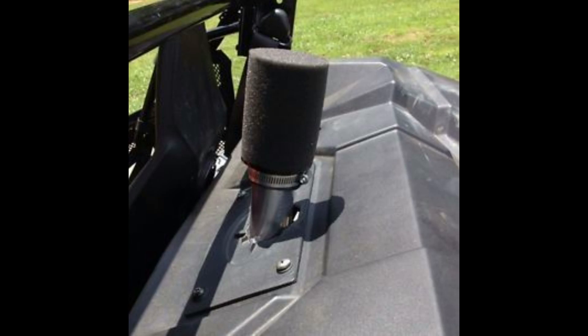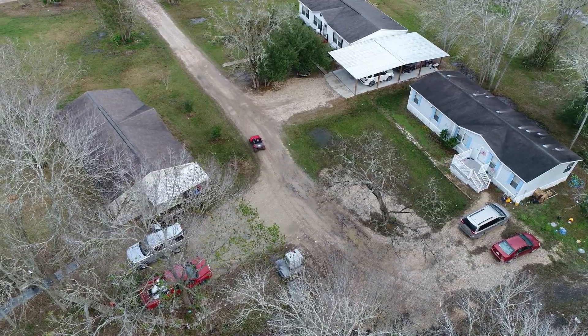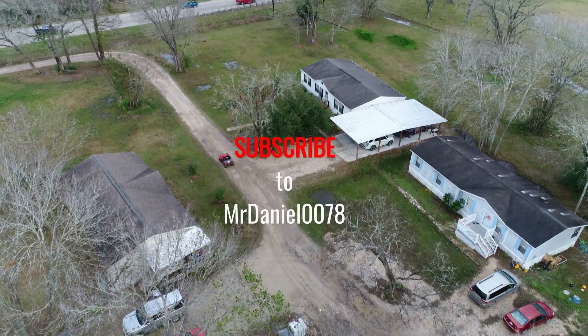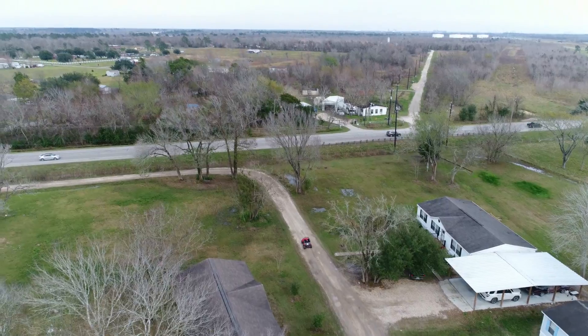Thank you very much for staying to the end. I hope this was helpful, and please subscribe — I have many other videos coming on this vehicle. Thank you for stopping by.